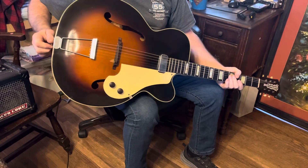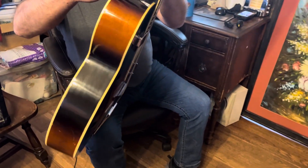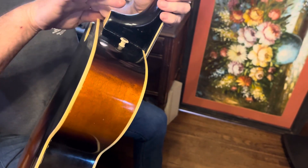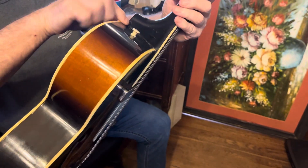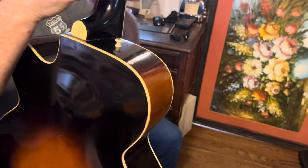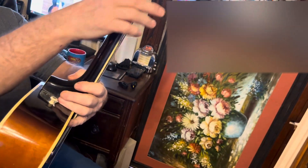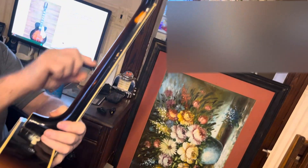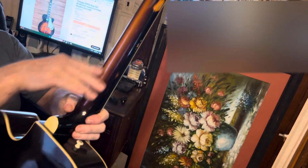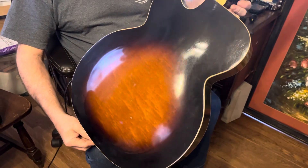The body is super nice on it and it's probably had a neck reset because the joint is very tight and clean — I've never seen one this nice in a joint. The neck is very nice, not much wear on it, a little bit of wear down here on the finish, but the back of the neck is really nice and smooth.